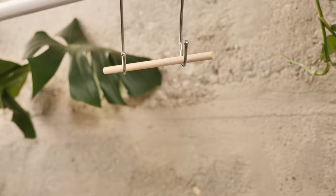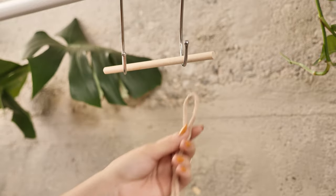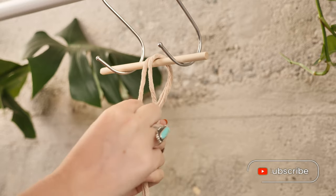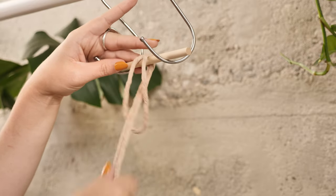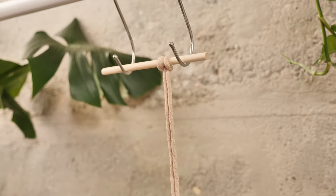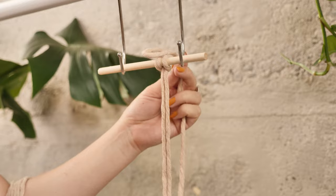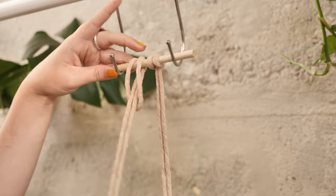To create a lark's head knot, you're going to take the center of your folded string, put it behind the dowel rod, and throw the loop over across the top. Now the two ends in the back you're going to pull them through the loop that you just created and just gently tighten onto the dowel rod. We're going to use this same knot to attach each string — taking the loop, throwing it over the top, and then pulling the loose ends through the loop.